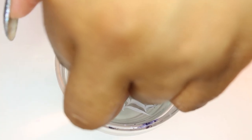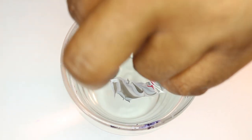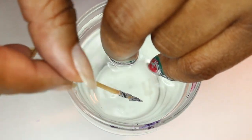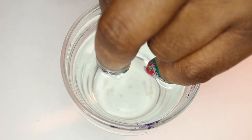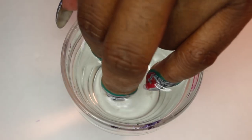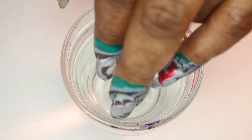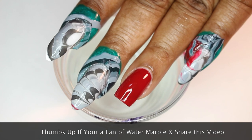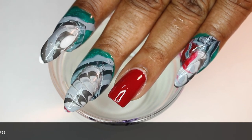Now, all you do is blow on the surface of the water, then clean the surface of the water. The reason I'm doing this is because when I pull my fingers out, I don't want anything unwanted to appear on my nails. Now we're going to slowly pull our fingers out of the water to try to avoid water bubbles. Let's see what we came up with — didn't they just come out so beautiful? This is absolutely gorgeous. Different shades of gray.